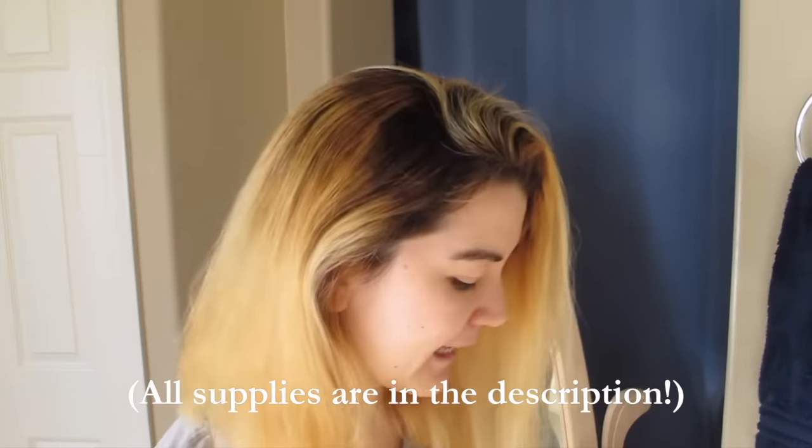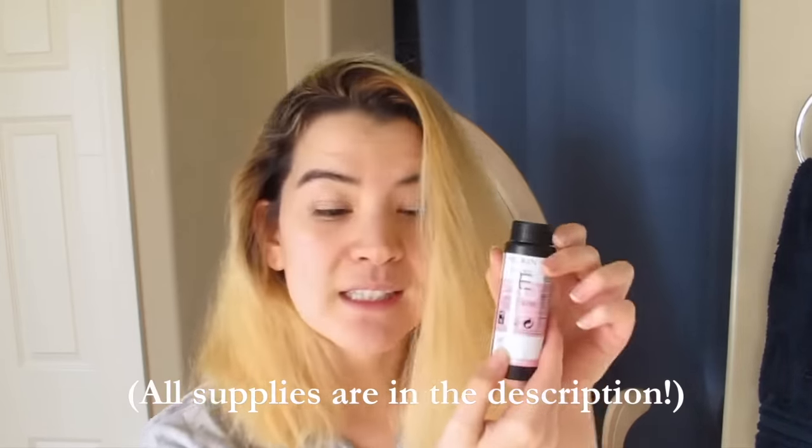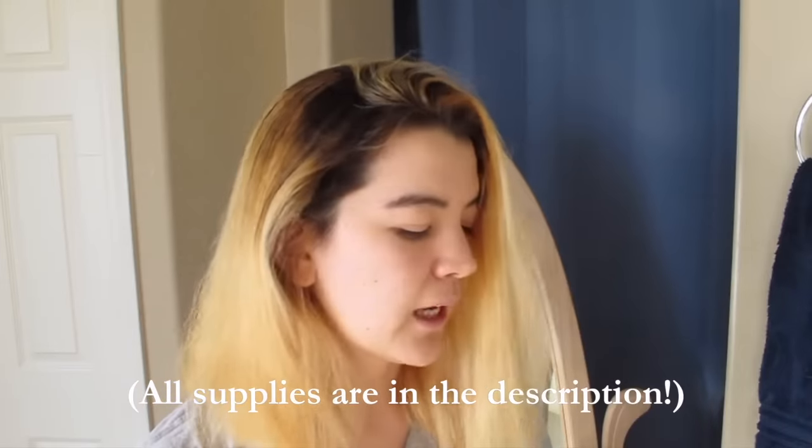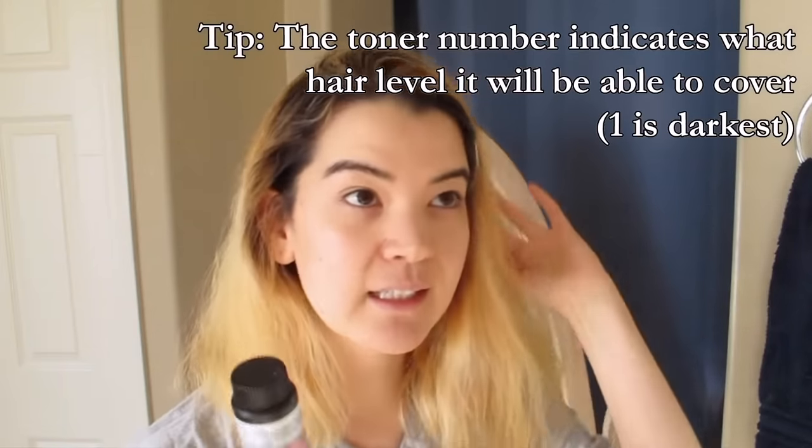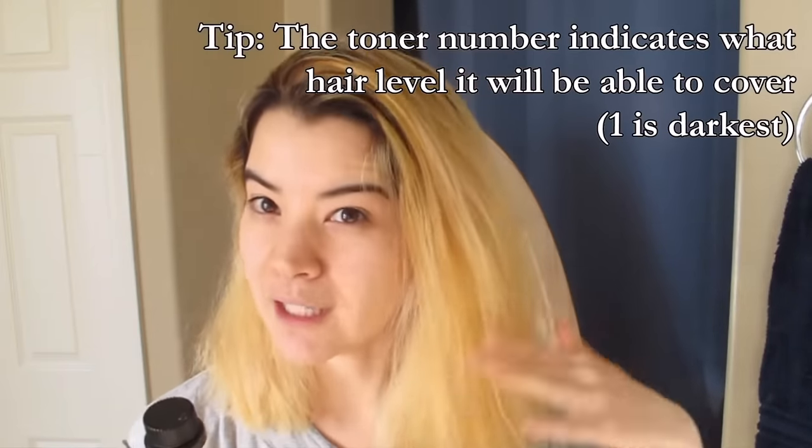The toner she's going to be using is Shades EQ by Redken. This is basically black. The mid-level they have is 06T, kind of a darker gray, and then they have 09T chrome. She doesn't even think she has level 9 hair, so she'll be mixing this with the 06T for more of the ends to have it lighter on the ends. She's putting black over the blonde — that's a little scary. I think it's going to look bad.